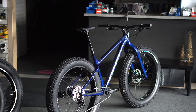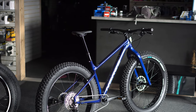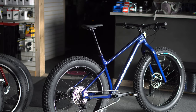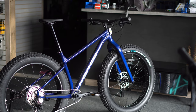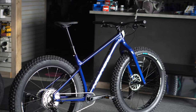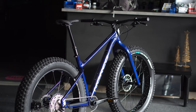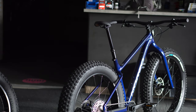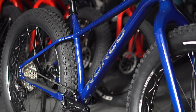Norco has definitely changed this up a bit. Previous years they were very long, slack, and low — feeling more like an adventure bike than a trail bike. The new Bigfoots are really performance machines, able to actually handle trails with agile performance, as opposed to loading up, going slow, and adventuring to the North Pole.